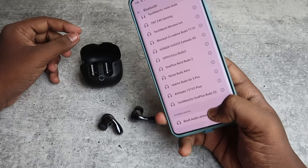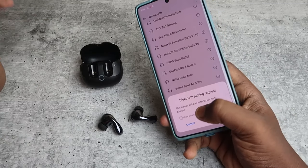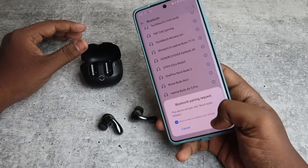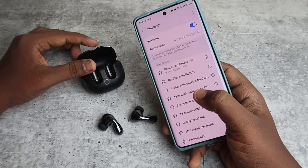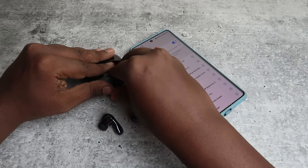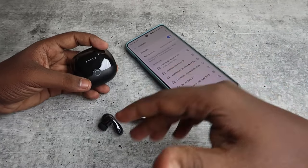Turn on Bluetooth. In the available Bluetooth list, click on "Bolt Audio Airbase" — that is the Bolt Clarity One model — and click Pair. The Bolt Audio Clarity One earbuds will now connect again with your smartphone.